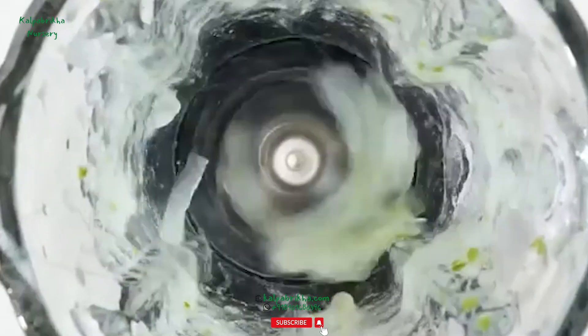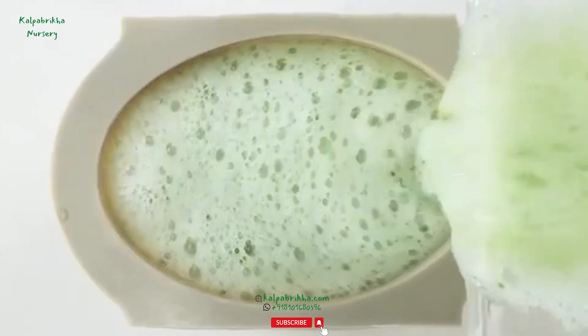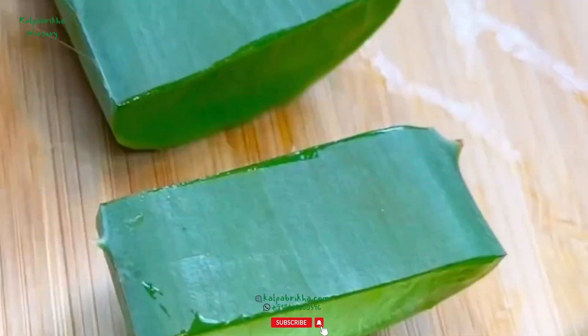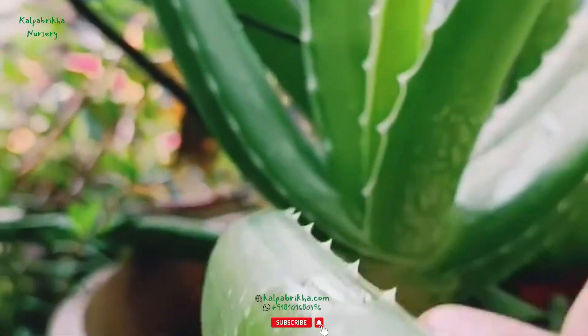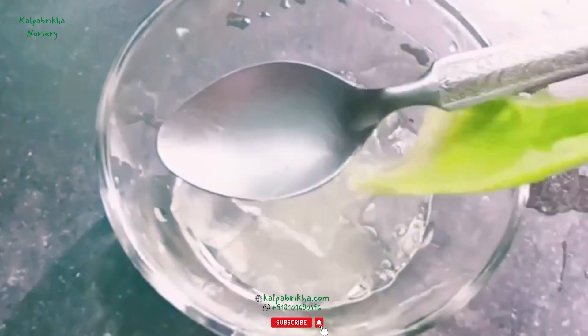Sixth step: remove and store the gel. At this point, you should have slabs of clear aloe vera gel. If you see any bits of leaf left on them, trim them off and feel free to cube the gel for easier storage. Be sure to rinse the aloe vera gel two to three times to ensure it's free of any aloe latex residue. Use a spoon to scrape up any excess gel left over along the skin.